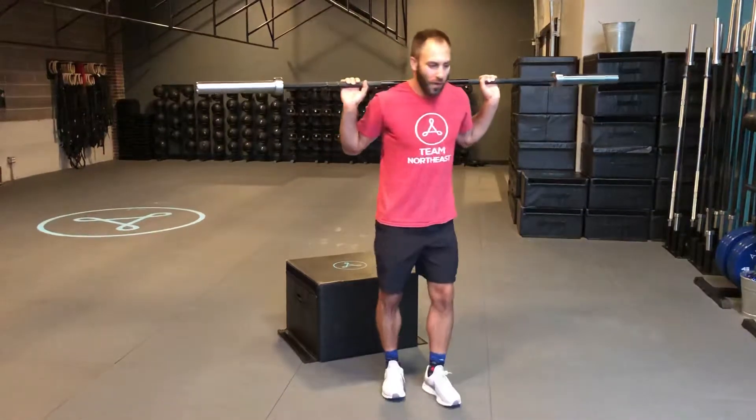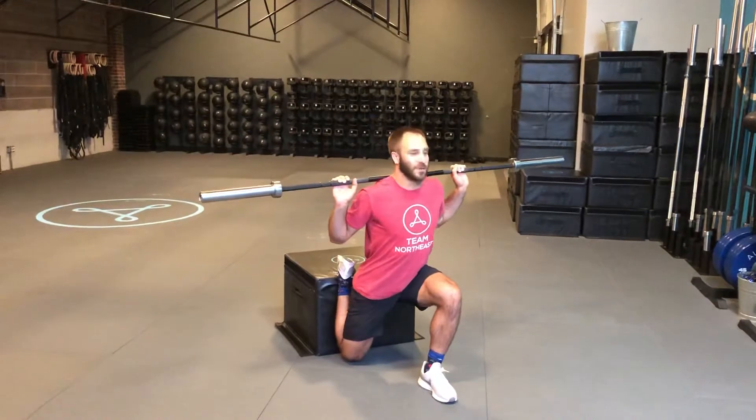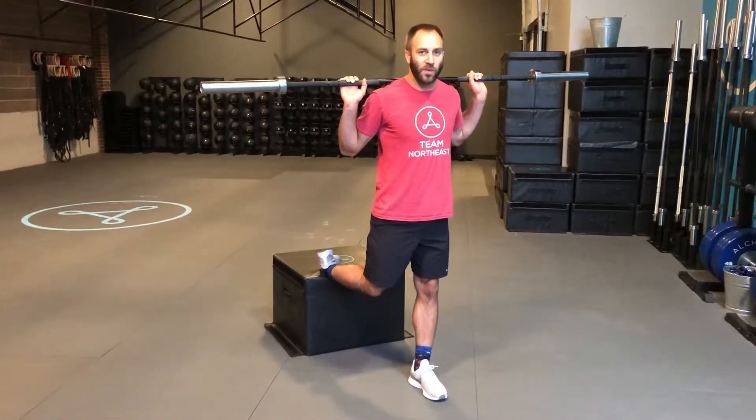At any rate, for the back rack Bulgarian split squat, all we're going to do is drop that back knee down as close to the floor as possible, staying upright, getting fully extended at the hip and at the knee before we repeat the motion.